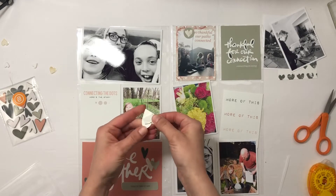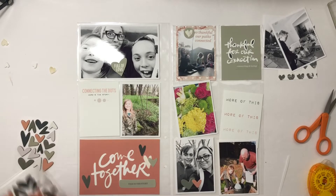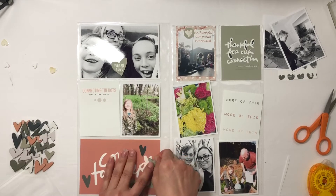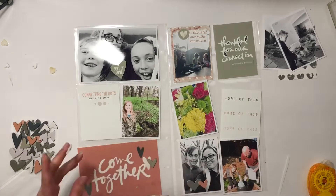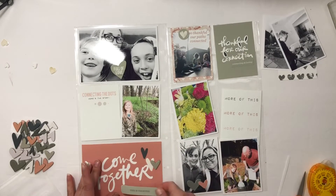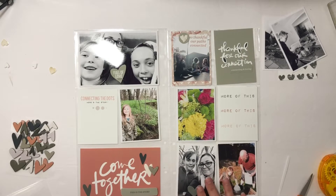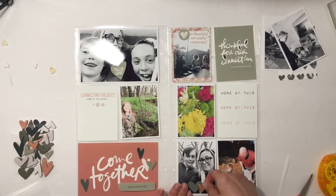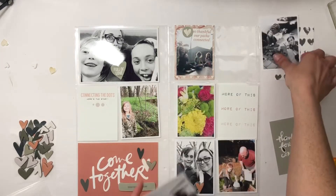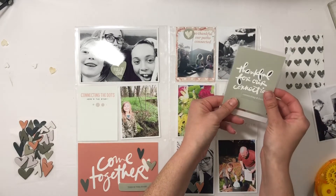I added a foam piece to the 'full of love' card with the silly photo of my kids. I'm also going to use some of the chipboard that came with the story kit and add a foam strip to the 'this is our story' text on the bottom of the 'come together' card. Then I'll add a few more chipboard pieces to the card with my son and to the thankful card.